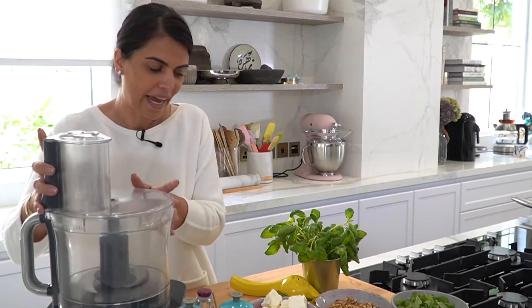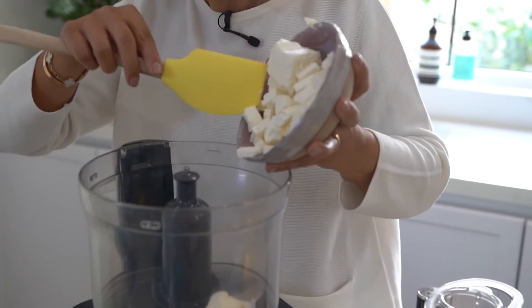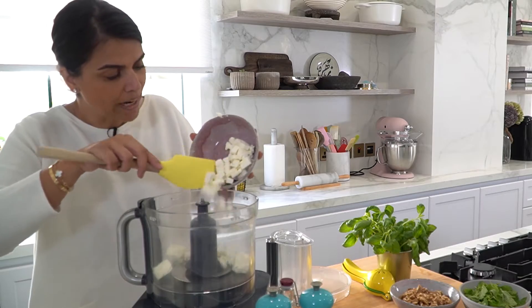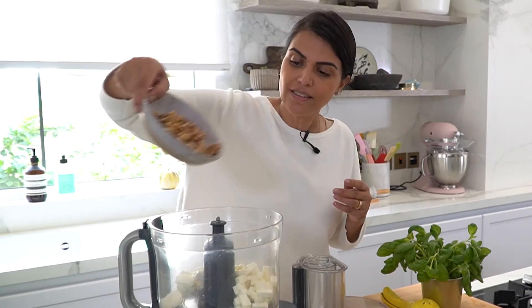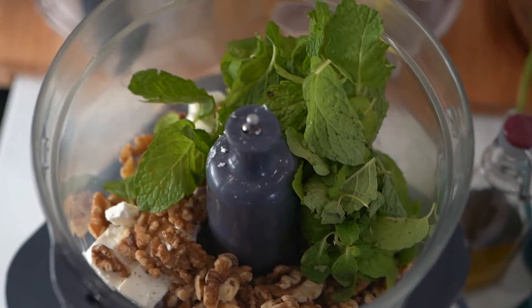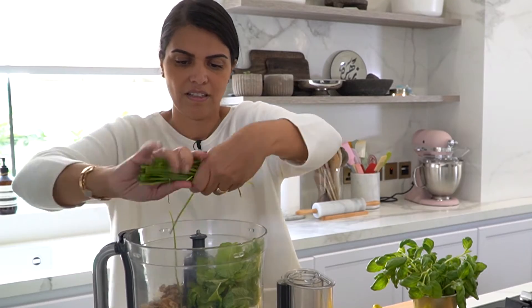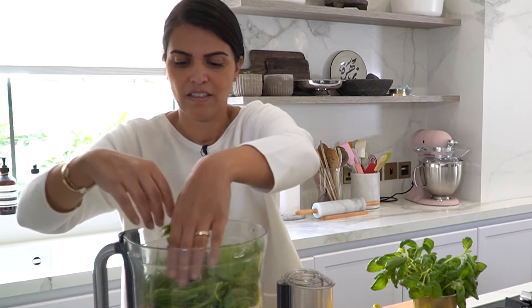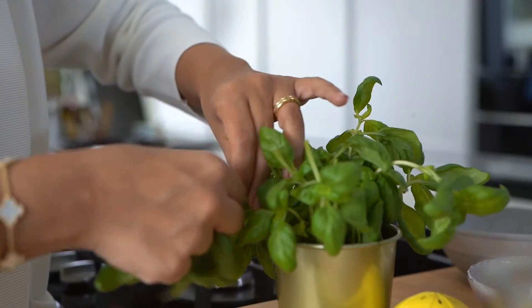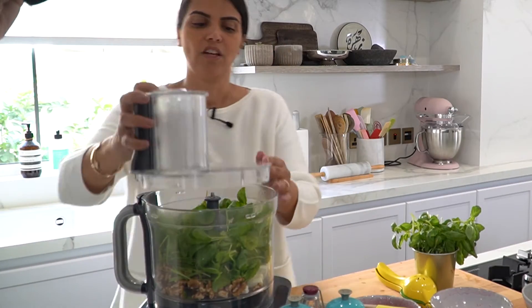Today I'm going to be showing you a nice twist on a traditional recipe. I'm going to be preparing a gorgeous dip, combining some soft feta cheese and some white cheese, walnuts, fresh mint, a handful of chives, and some fresh basil, and I'll just pulse these ingredients together.